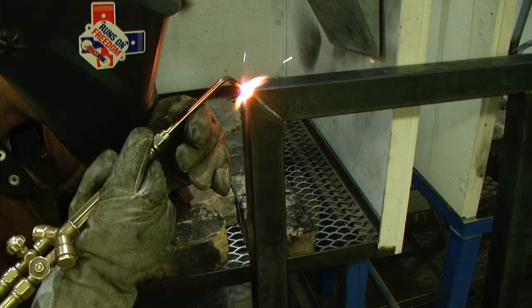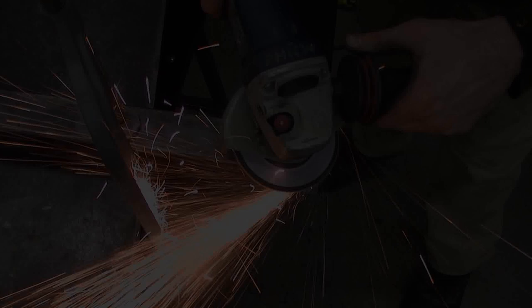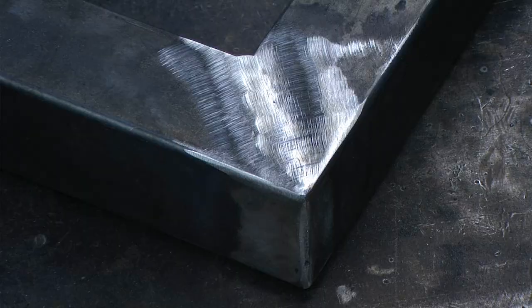Much like we did with the seat frame, we will oxy-acetylene the outside corners. When all of the joints have been welded, we can hit it with the grinder, and then finish it up with the flap disc. Once it is all cleaned up, it should be looking pretty good, and we can move on to our third and fourth assembly.